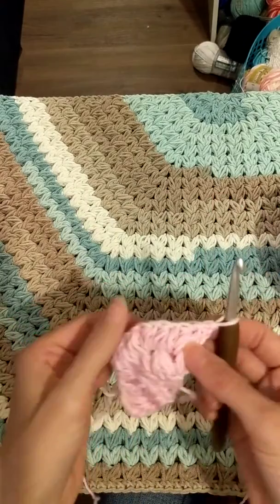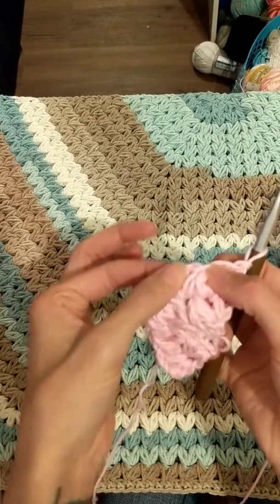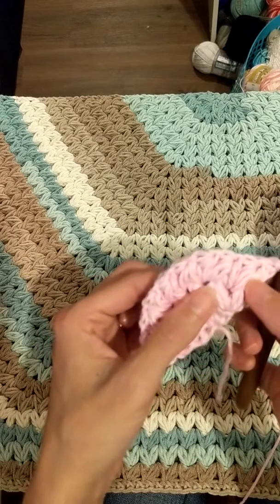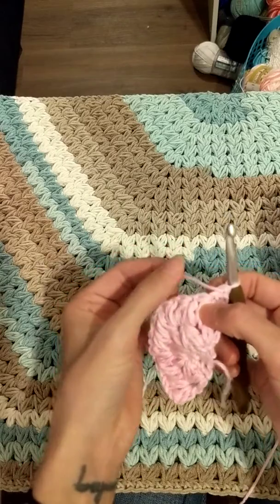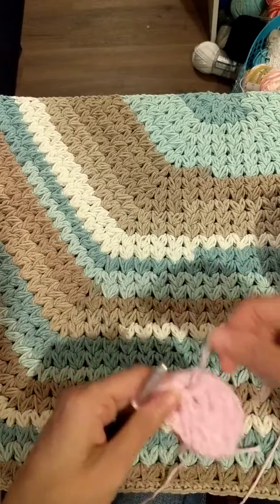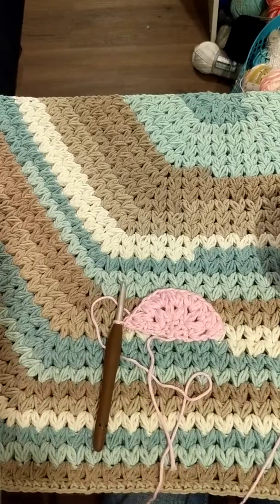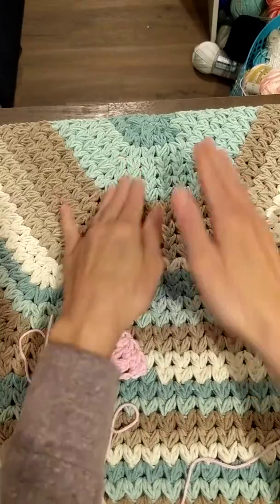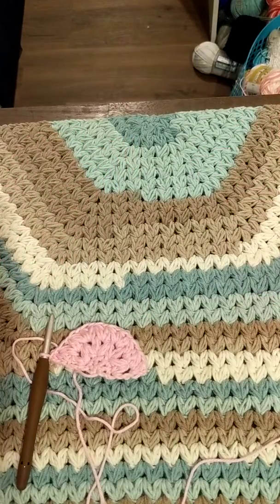Then you're gonna turn and do: puff, cluster puff, cluster puff, cluster puff, puff. Each row you're gonna be increasing — you did two cluster puffs here, the next row you'll do three cluster puffs, then four, and so on. I hope this was helpful. This is my finished one right here so you can see how the increases create a nice pretty half moon rug.